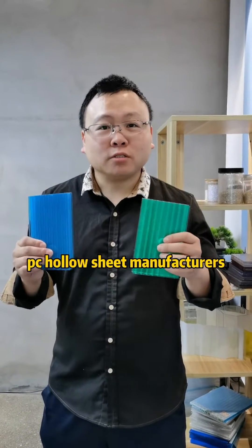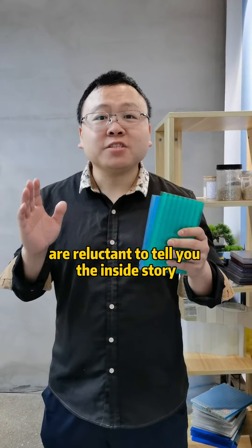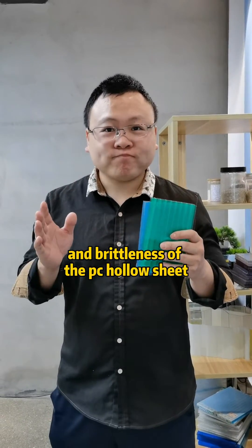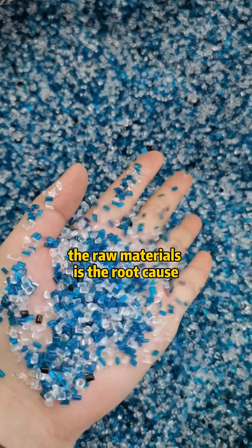PC holder sheet manufacturers are reluctant to tell you the inside story of the yellowing and aging of the PC holder sheet. The raw materials are the root cause.